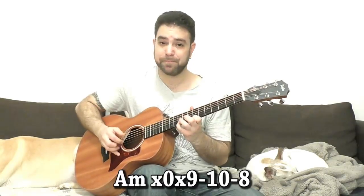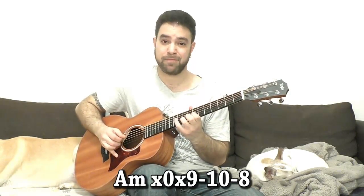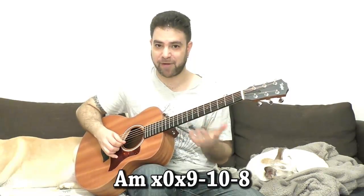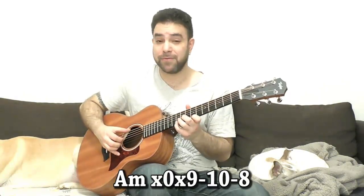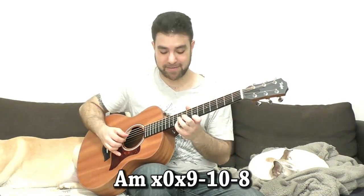Let's try something different — with an embellishment there, a hammer-on pull-off. You can also end it on 10 on the 2nd string — you have the right note right next to the diminished string. Just explore it.